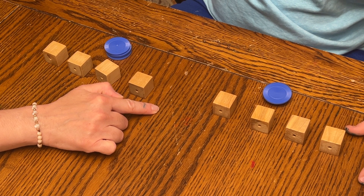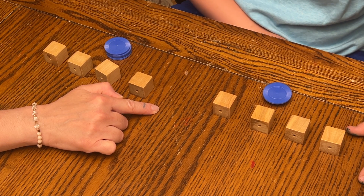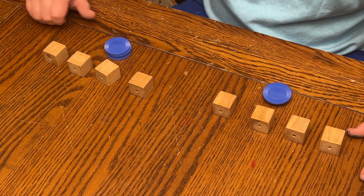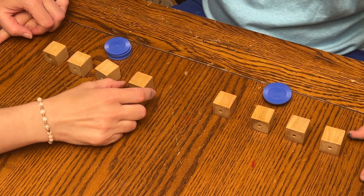Keep building in this same pattern until all cubes and tokens are used. Finish the pattern for the child, then reposition the cubes and tokens in front of the child as at the beginning and say: 'You build two towers like I built them. Build them as fast as you can when I say go. Go.'